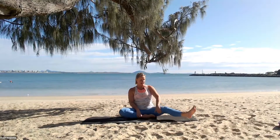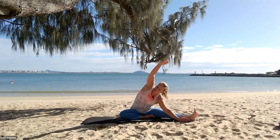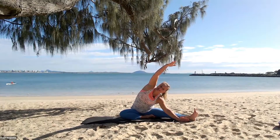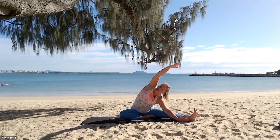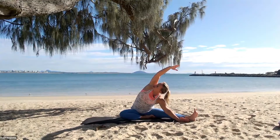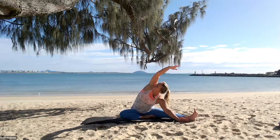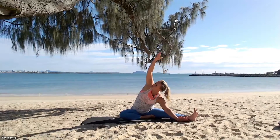Walk the hands back, take that leg out towards the side — same on this side — hand on the inside, reaching up and over, and a gentle little hold here as well. Reaching over — you can even turn your head so you're looking from underneath the armpit up towards the ceiling. And then slowly and gently up.